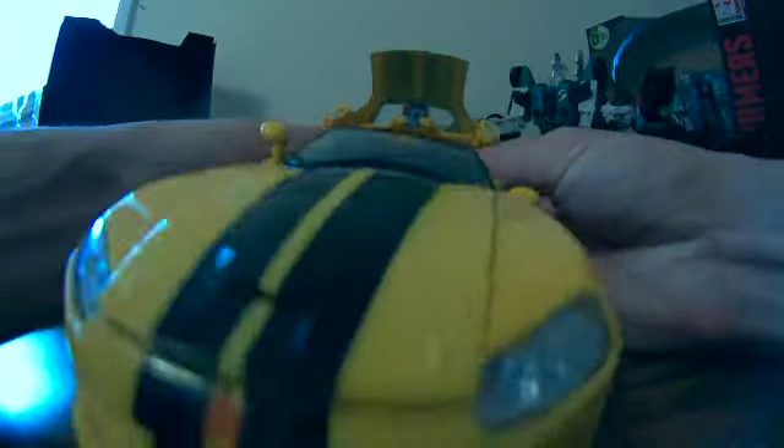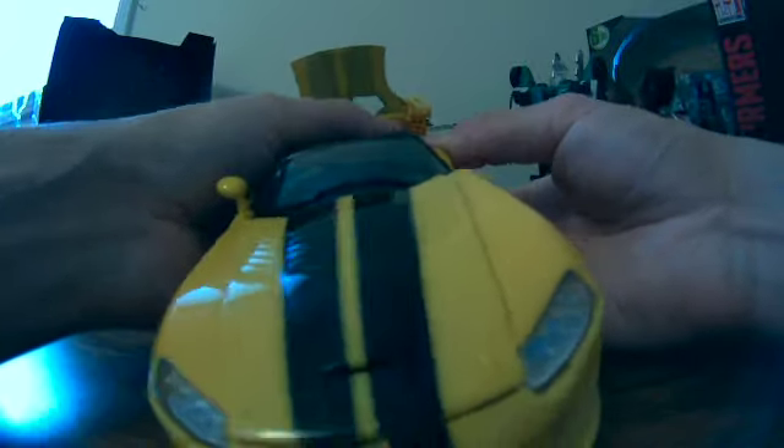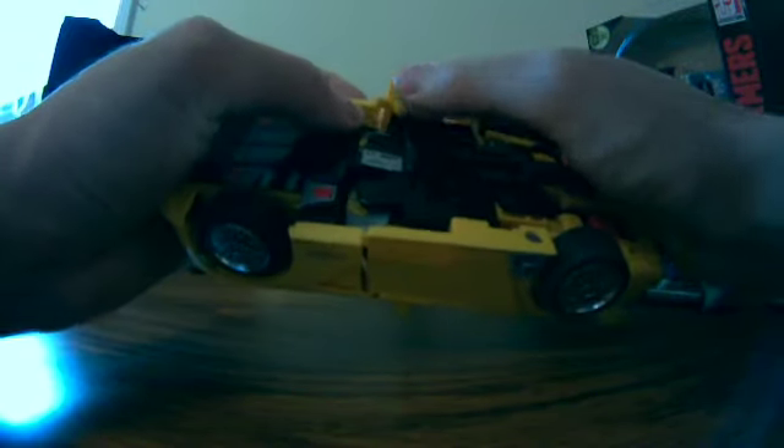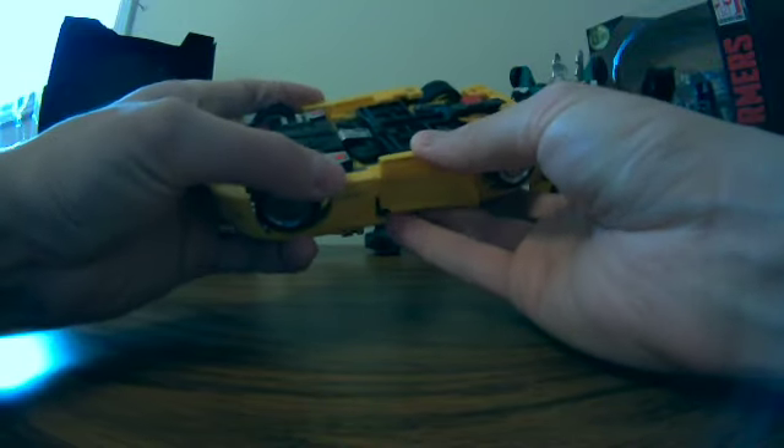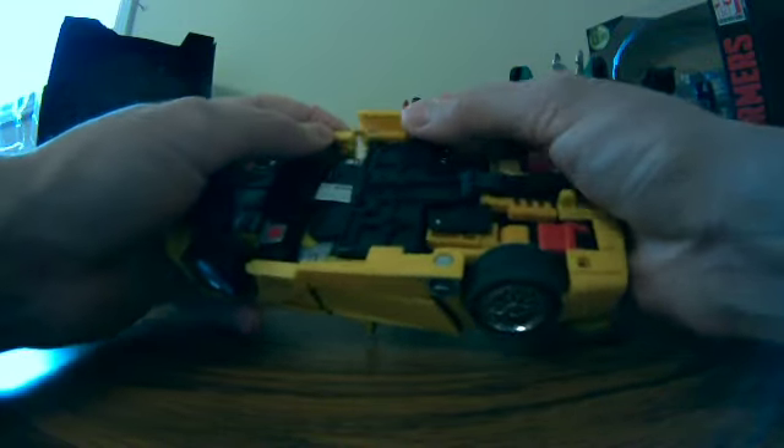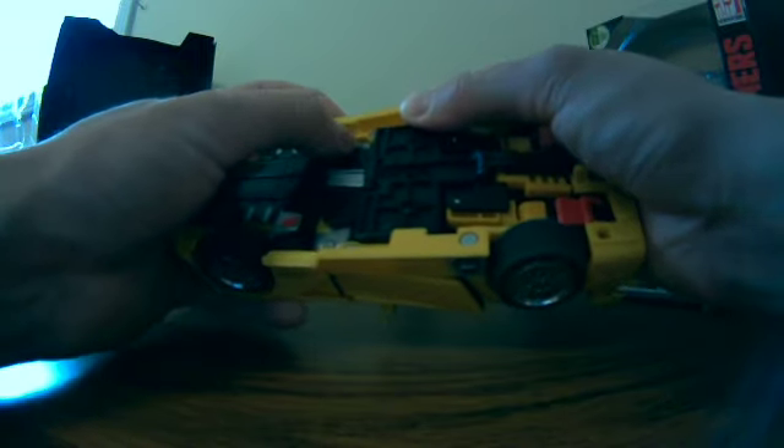There we go — it looks like it's been in right now. Let's just get all the pegs in straight. The doors are supposed to go above into those pegs. It's not complicated, but it's just finicky, and you can't do things out of order. These pegs don't seem to actually peg — they're just there for show, maybe.